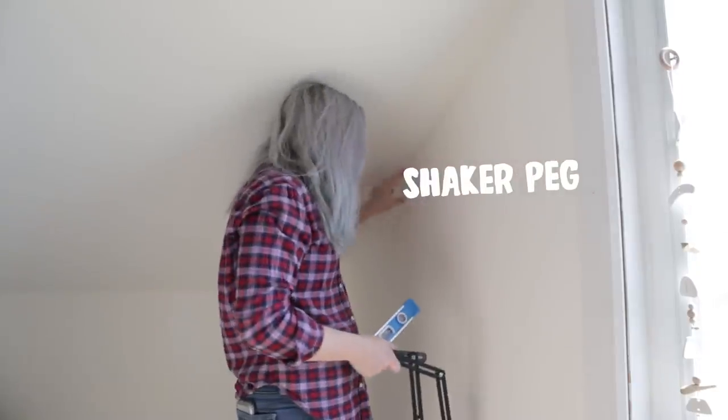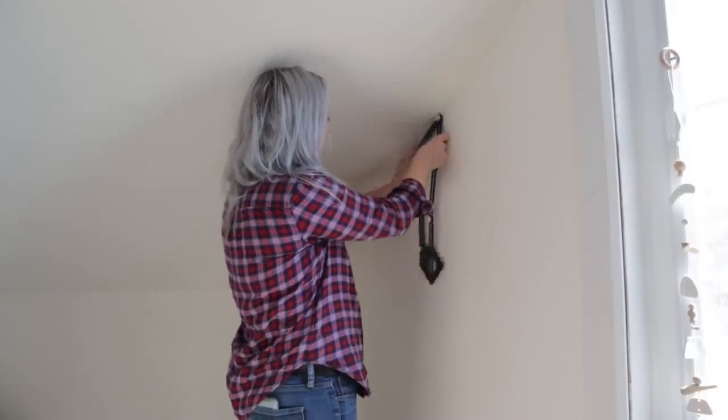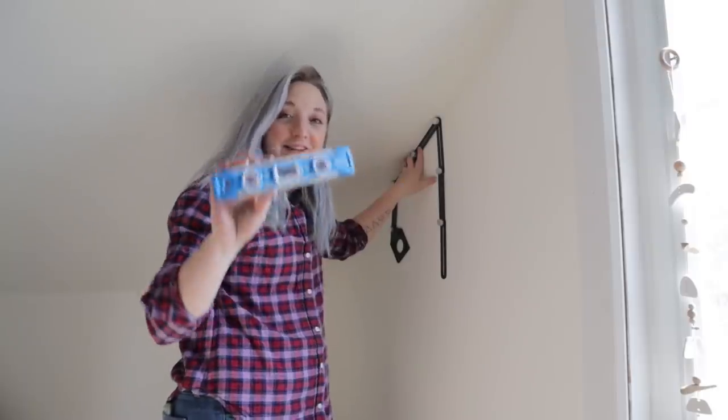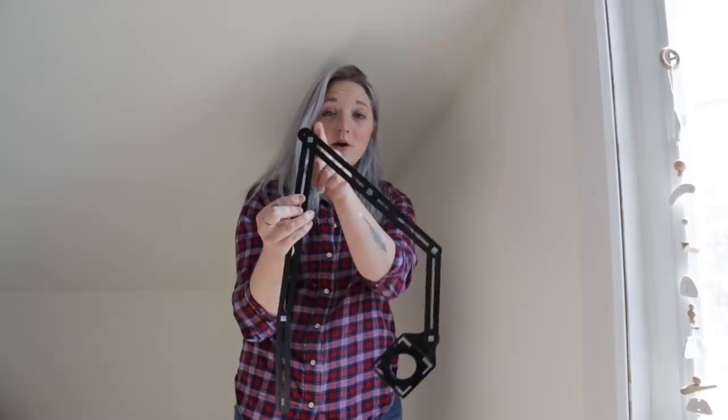I'm going to start working on the shaker peg coat racks. We're going to be putting the shaker peg rack right here, going into the angled part. It's really hard to figure out that angle just by eyeballing it, so I have this multi-angled ruler — this thing is a game changer. I line it up to my angle, lock it in place, and then take a level to level it out. Now I know exactly what my angle needs to be so when I go to draw it on my board, I can just mark this angle. There are digital versions out there, but I like this tool — it doesn't require batteries, it's never going to die. You invest in it once and you'll probably have it for the rest of your life.